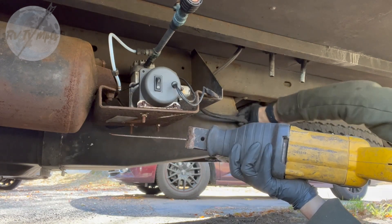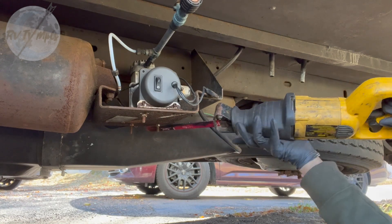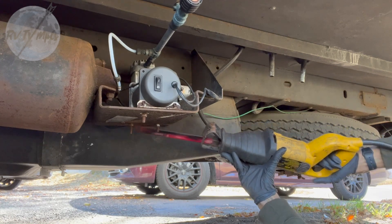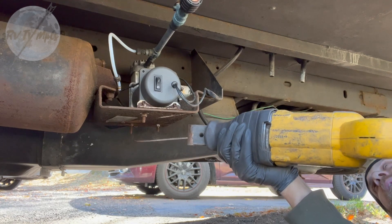Of course this is right next to the fuel tank, so you gotta be sort of careful — not that there's any fuel vapor down here. This one's gonna be a pain in my tuchus.